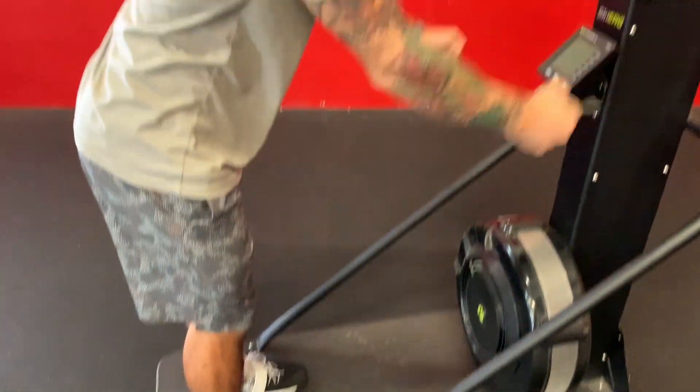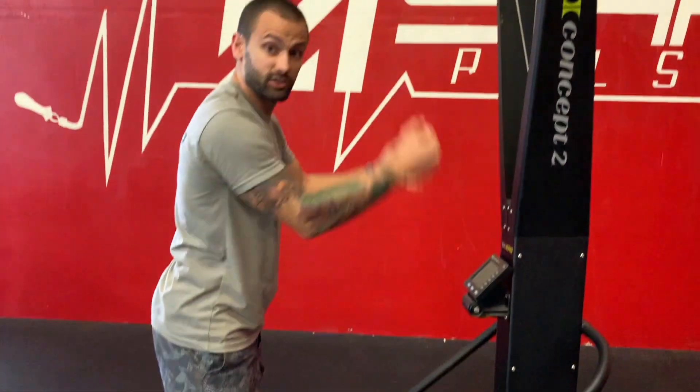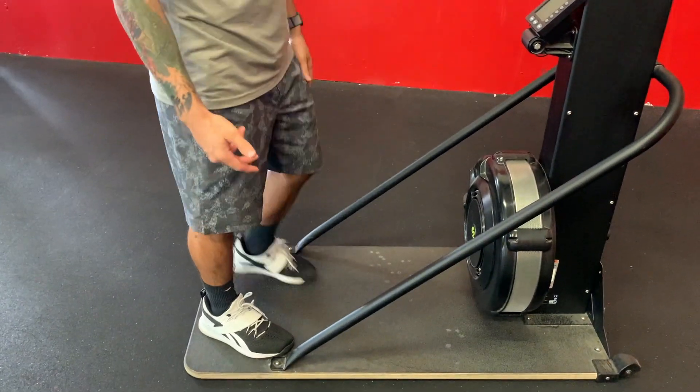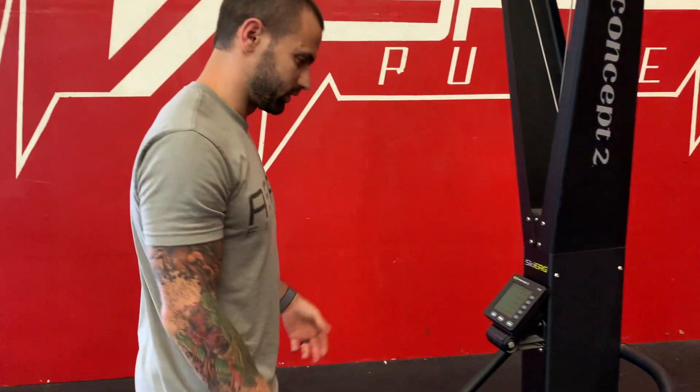As far as stance goes, I just want to make sure I'm not too close to the monitor — it might hit my head or my hands. Otherwise, anywhere on the board is really fine. It's not about a perfect stance; as long as we're not too close, we're good. So let's get started on the form.